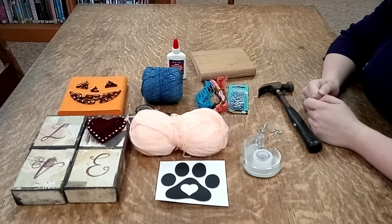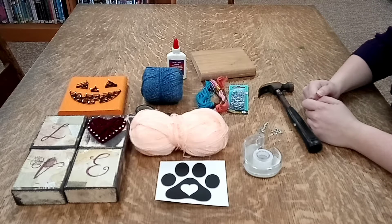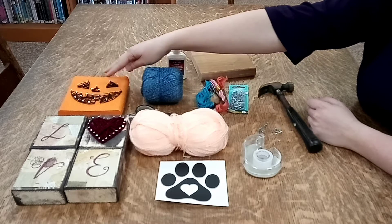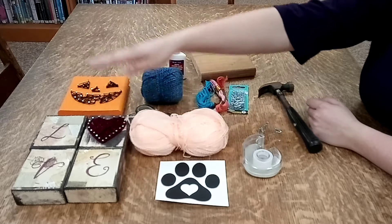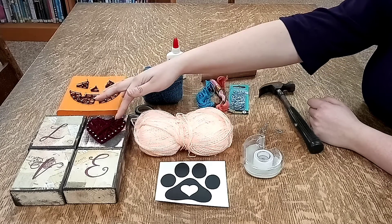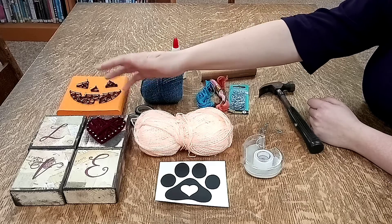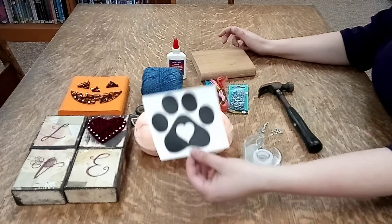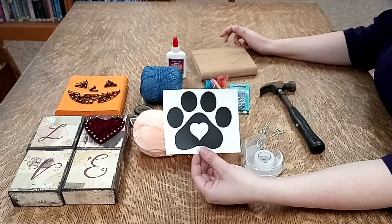Hello. Today I'm going to show you how to make some string art. Here are some examples: we've done a jack-o'-lantern face, or you could do it more as like part of a word or something like that, but today I am going to make a paw print with a heart in it.